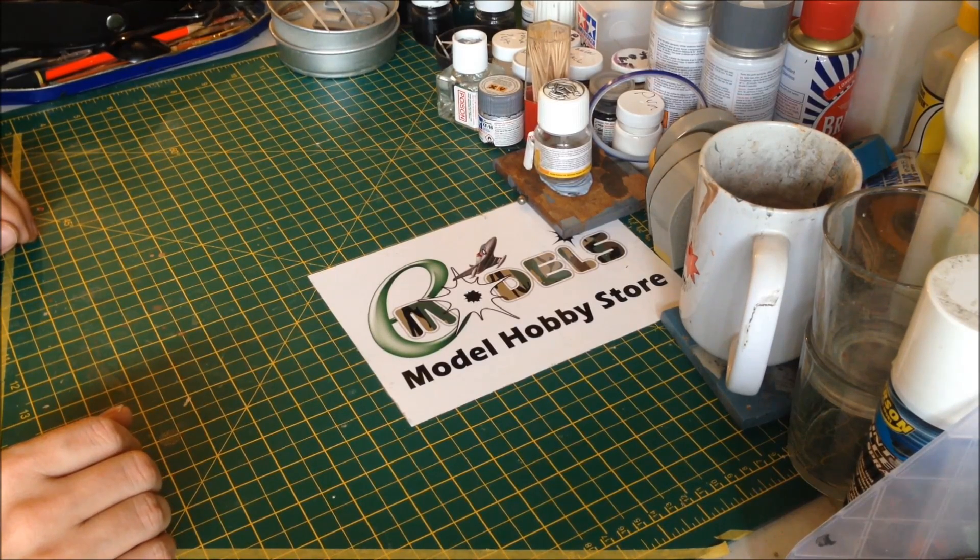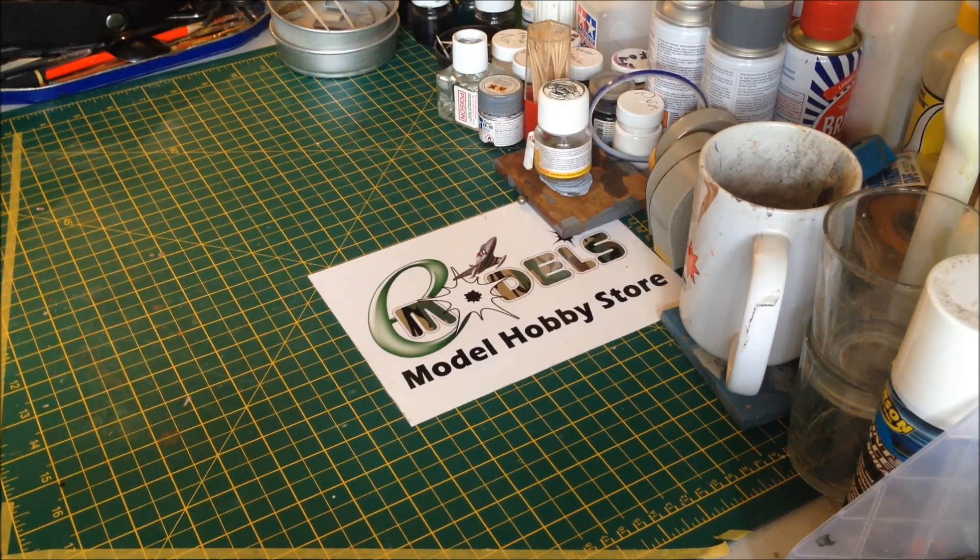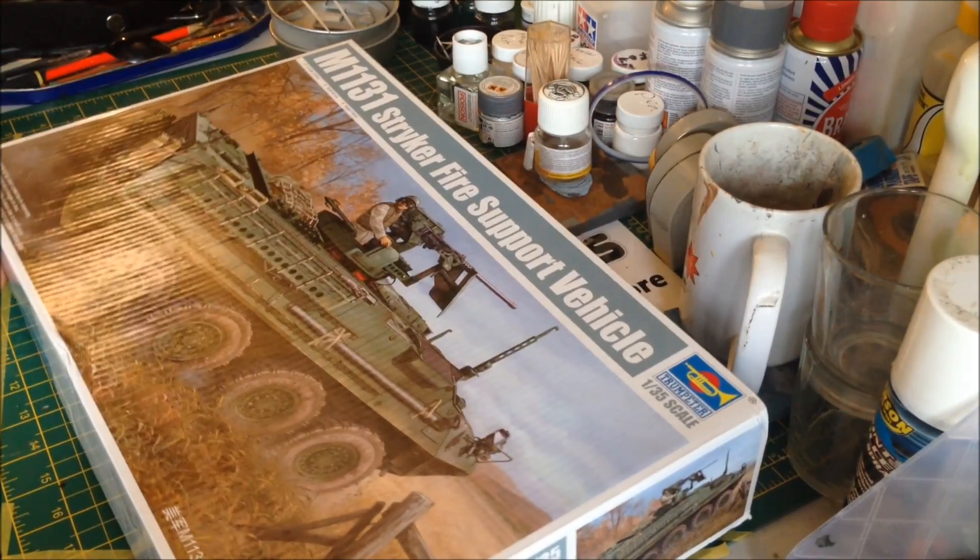Hey everyone, it's Fox from modelmaking.guru here, back with another build for emodels.co.uk. This time we're going to be building this puppy.